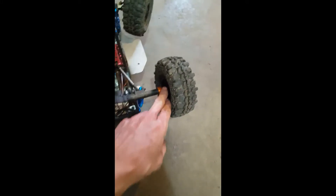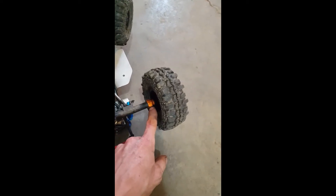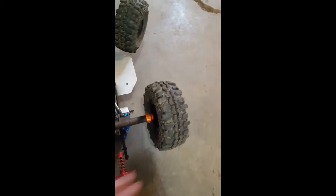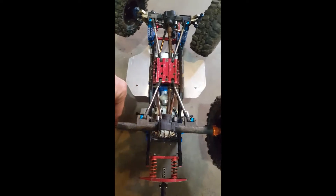The first thing you're going to want to do is take your screws out of your axle couplings. There are actually only two screws on each side — they're the only four screws holding your tires in. I've already removed these screws so I'll show you what happens.